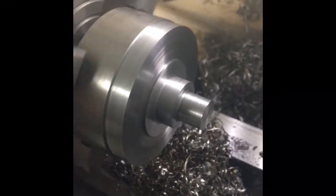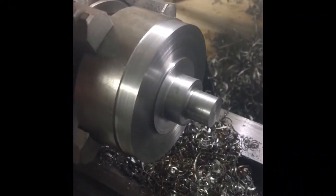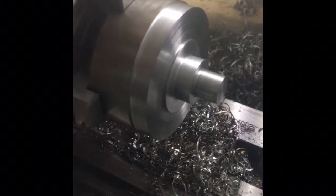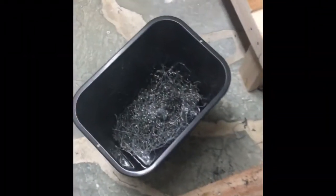Got this all roughed in now. I did finish the faces, mostly because the lengths aren't really that critical. There's a lot of metal removal for this little machine — I made all those chips and all those chips and all those chips. It's pretty messy.